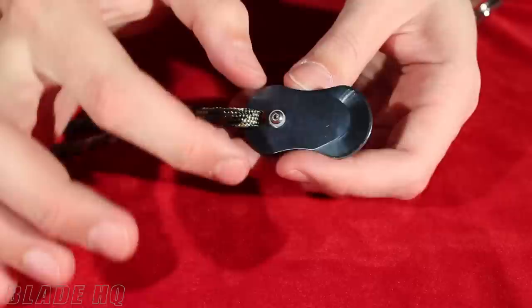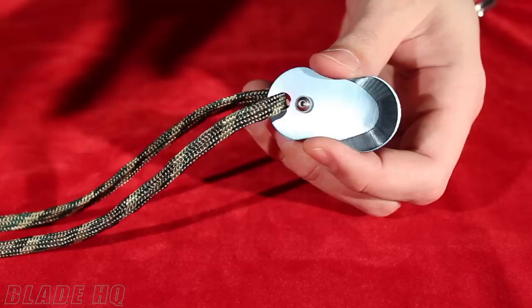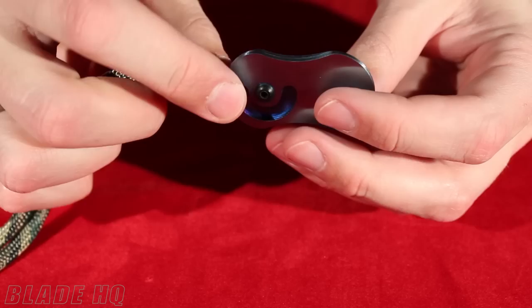Specifications on this little guy: 2 inches across, a little more than an inch wide, 1.12 inches thick, so really thin, which is nice. And they weigh about an ounce, not including the lanyard.